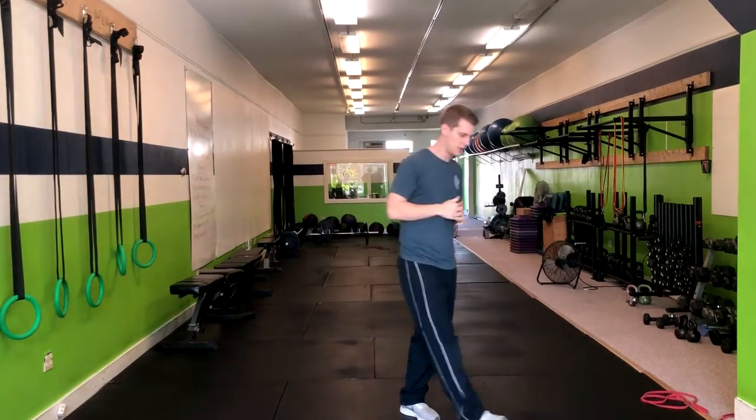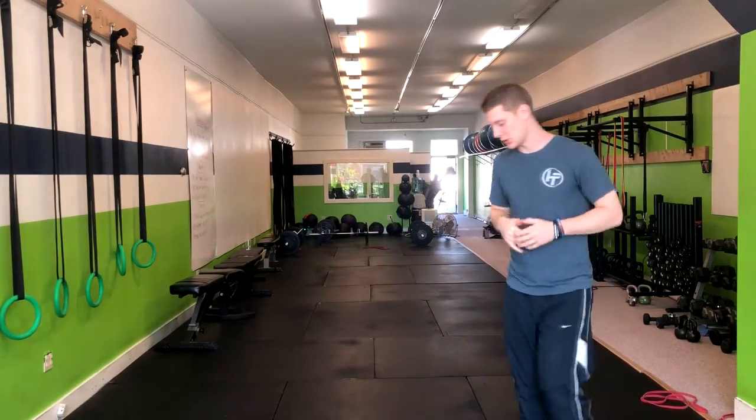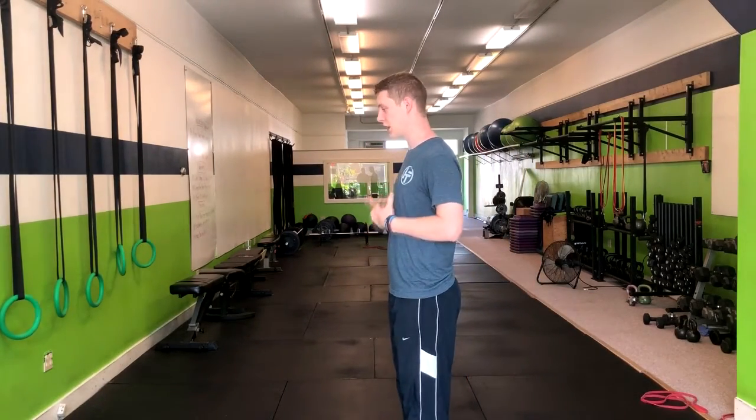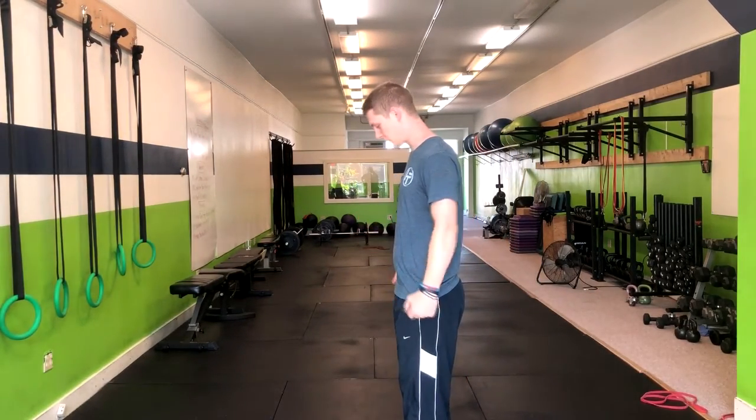We're going to start off with the reverse lunge. We want to start out staying nice and tall. If we want to hold weights, we can hold them to our side.